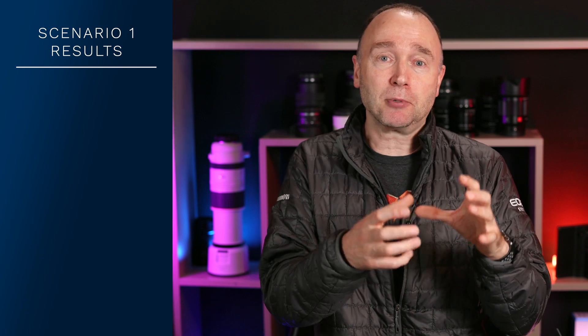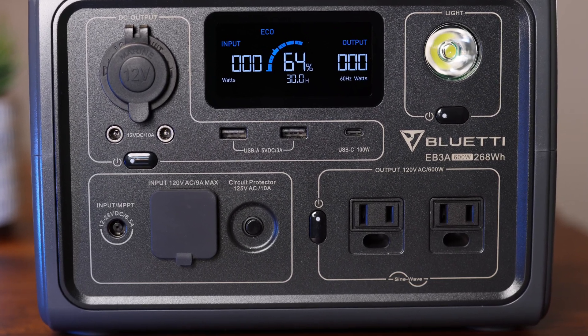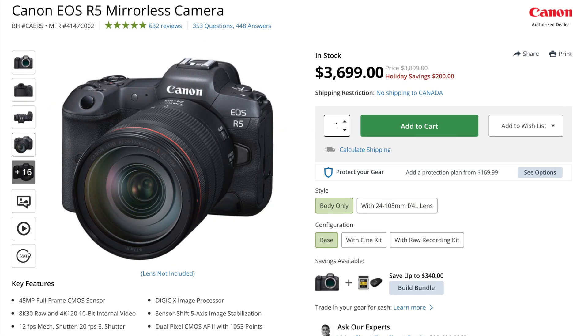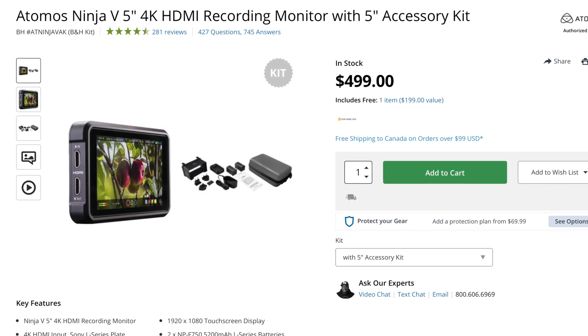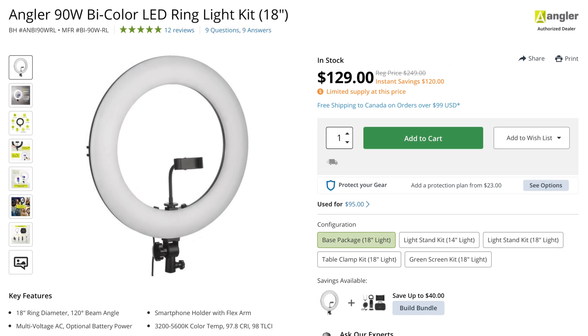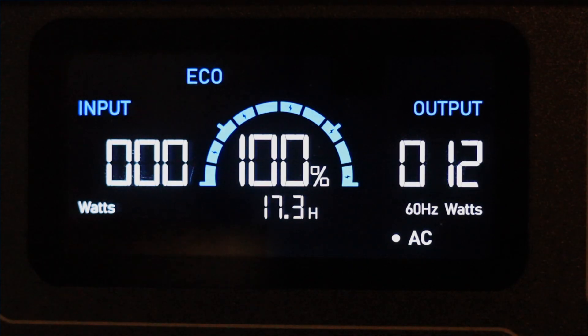Most of the videos I shoot for this channel are shot in this studio, and I have everything coming down into two power bars. All I had to do to switch over to the power station was disconnect the power bar from the wall and plug it into the Bluetti EB3A's inverter at the bottom right of the unit. The devices currently drawing power include the Canon EOS R5 outputting 8K oversampled 4K over HDMI to the Ninja 5 in Apple ProRes, an 85-watt key light running at 60%, a fill light at about a third of that power level, and a Godox ceiling-mounted light running at 25%.